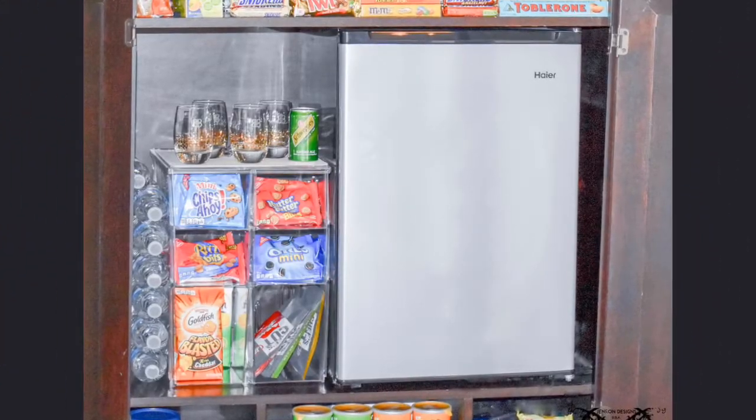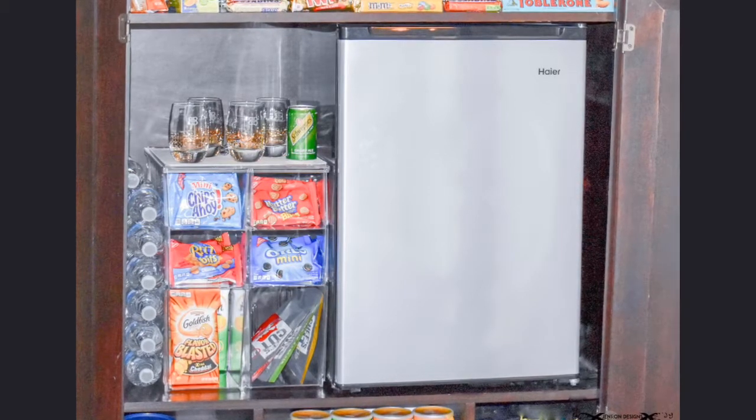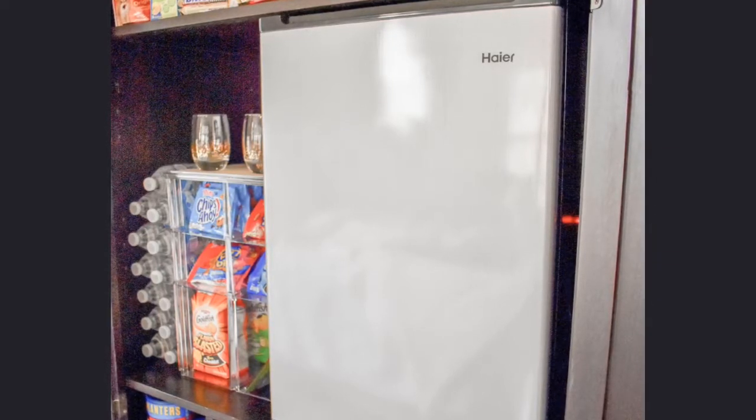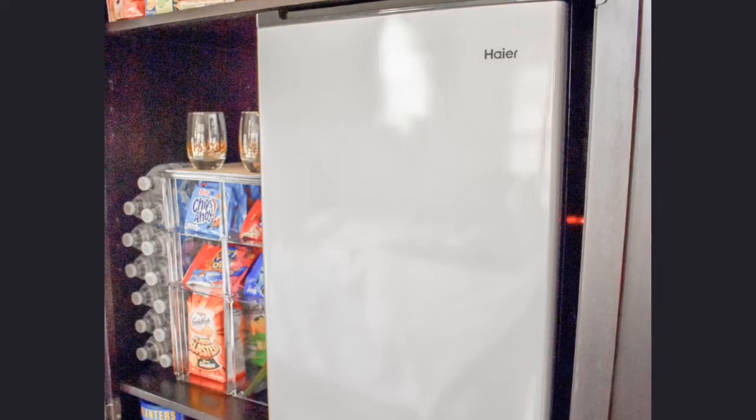One of the most important things you need for a mini bar armoire is to add an actual refrigerator to the armoire. Today mini fridges come in multiple sizes so you can find the perfect fit. You may have to drill a hole in the back of your armoire for the plugs.